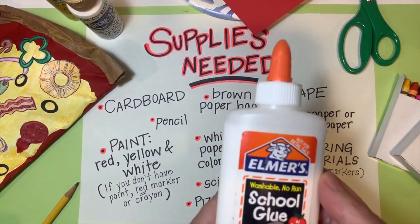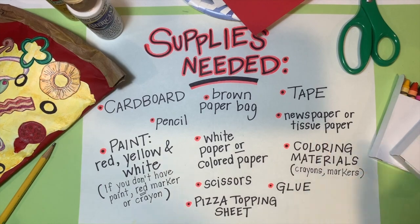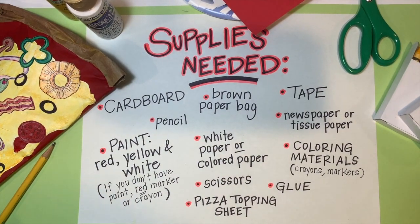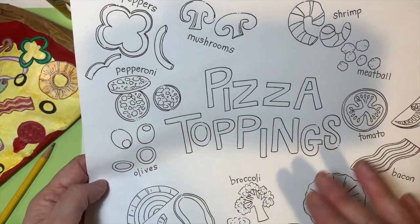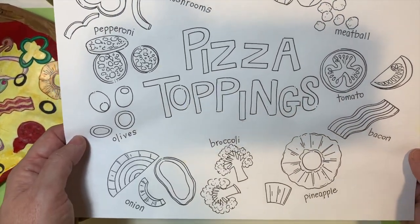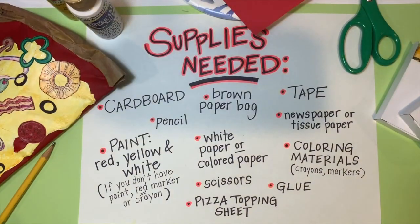You're going to need scissors for cutting, glue — Elmer's glue or a glue stick will work for adding toppings — and a pencil for sketching. You'll also need crayons or markers to add color to your toppings. The last thing you need is the pizza topping sheet, which is a guide to help you draw the toppings. You can pick and choose which ones you want, or create your own original topping.